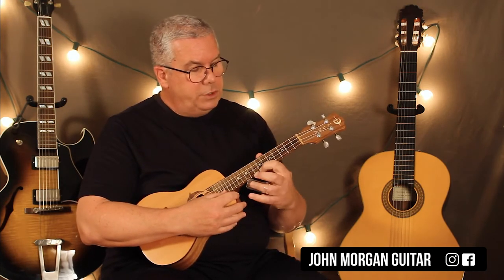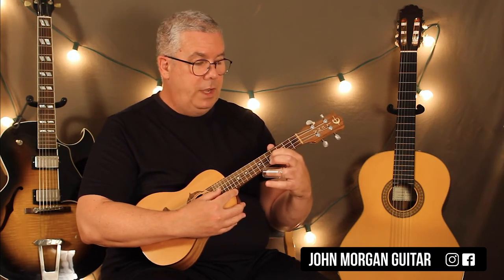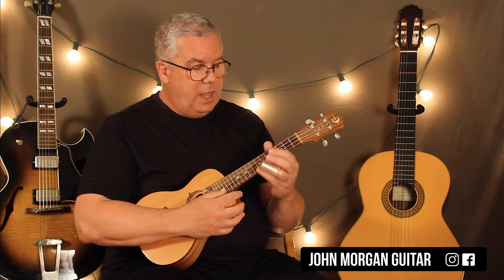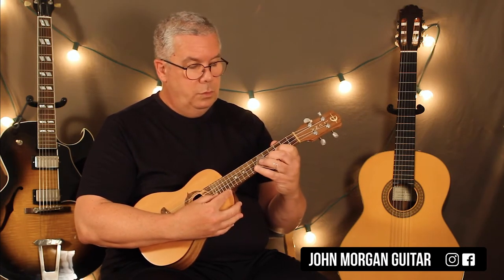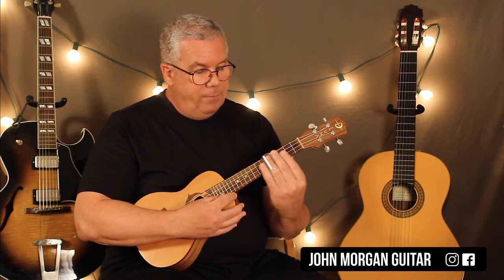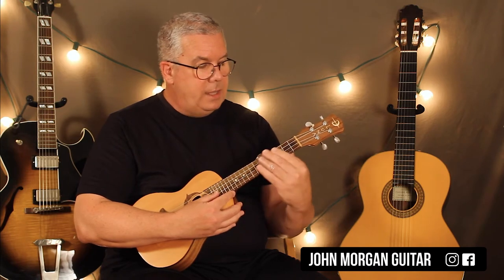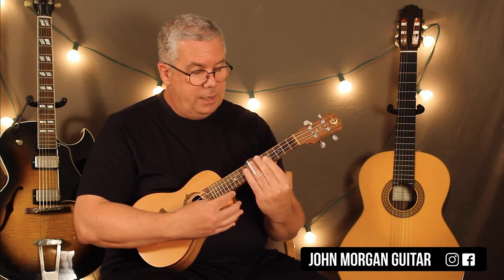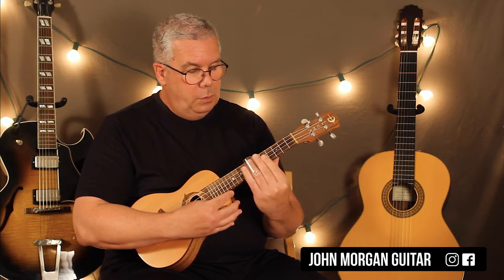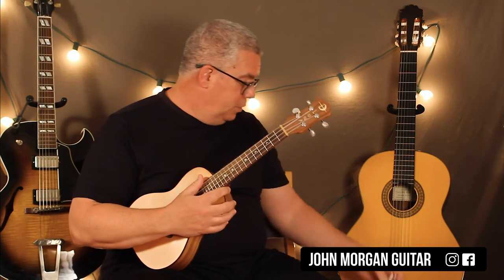The notes are: first string, seventh fret, and then the second string, three, five — and it just keeps going on like that. If you don't have a slide, you could just pick those notes. But if you do have a slide, you can slide on the first string up to the seventh fret, then the second string, three, five, slide to the first string, seventh fret. And that goes throughout — you can have fun with that.